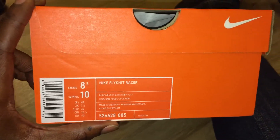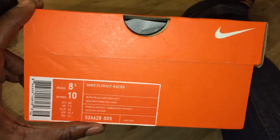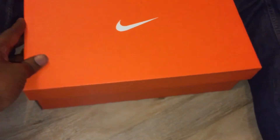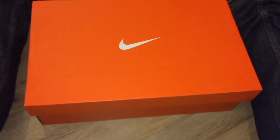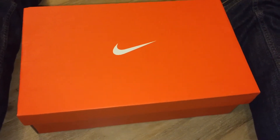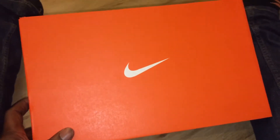So this is a Flyknit Racer. Now apparently they've been dubbed as the Nike Lab Flyknit Racer, but there's nothing on the box that suggests that they're from Nike Lab. I'm not saying other Nike Lab releases have had different boxes - apart from the Flyknit Chuckers which had a white box - this is just a normal Flyknit box.